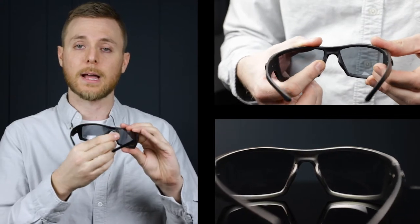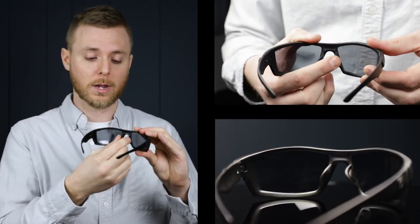Great matte black frame. They have the anti-fog lenses equipped as well, so it's going to reduce fogging. They have the rubberized nose pads, which is going to increase comfort and help them stick to your face when you're working.